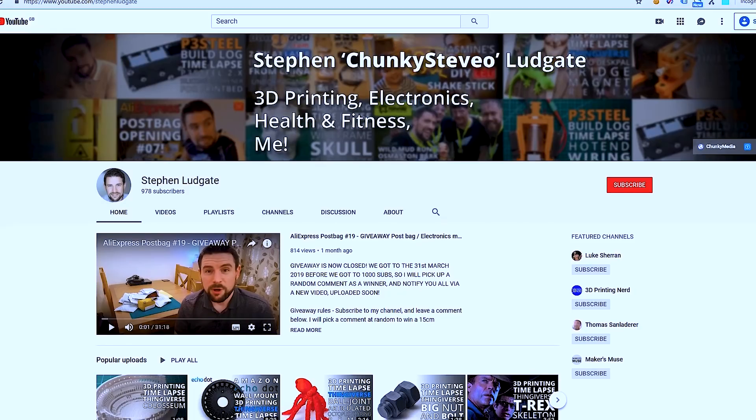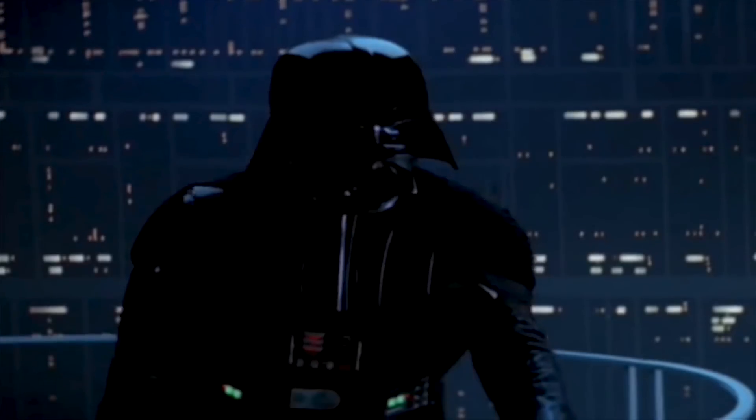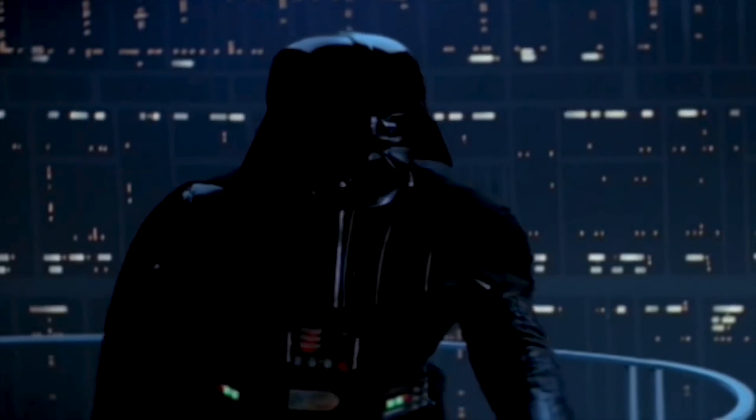Hello and thank you to David for the intro. If you don't know me, my name is Stephen Ludgate, or Chunky Steve-o on most of the social media, and I am a maker slash geek here on YouTube. Now I'm here on David's channel trying to persuade you to come over to my channel.